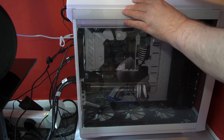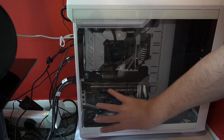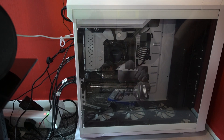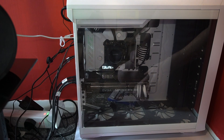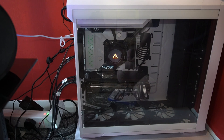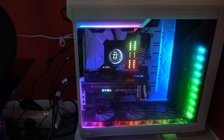I highly recommend the Fractal Torus case — so easy to get in and do stuff. Having the power supply at the top leaves lovely free space at the bottom for fans to help with cooling. It's as close to the perfect case as you can get. If I were to pick another, it would be the Lian Li 011 — that's a stunning case too, but functionality-wise the Fractal is excellent. Let's pop that side on and give it a moment... everything's lit up.